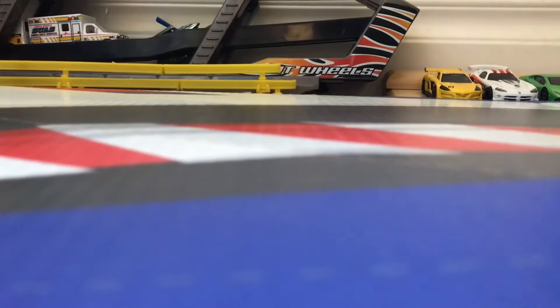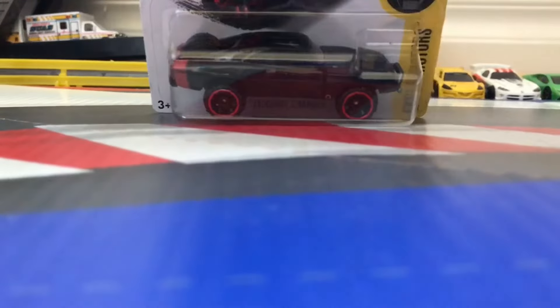Hey ladies, it's Drawing AC3 here today for a Hot Wheels car review. Today we have the 70 Dodge Charger, also known as Dom's Charger from Fast and Furious.